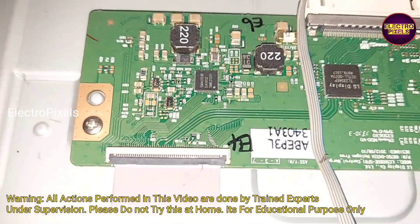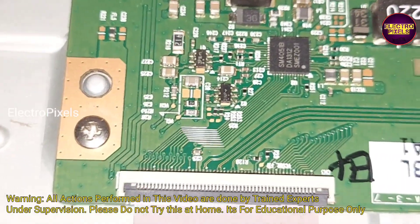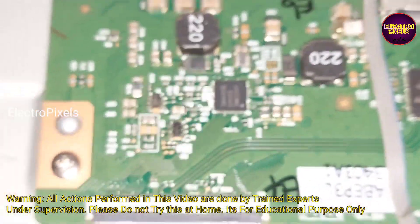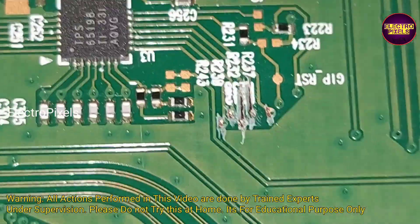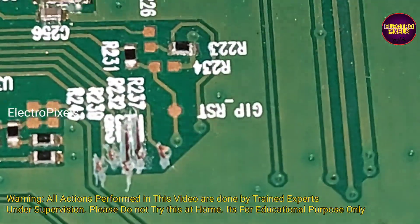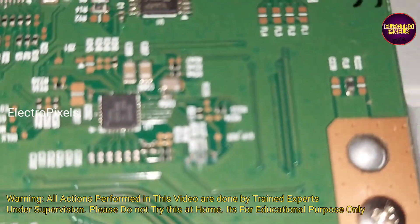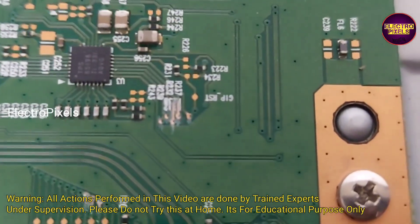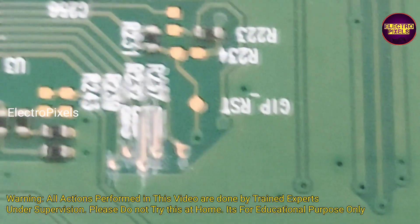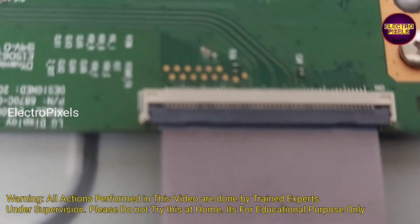So first we need to cut down the VGH-short and VGH-even track from the level shifter IC. After cutting down those tracks, we need to bypass VGH voltage to VGH-short to the panel side and check if the picture is okay or not. If the picture is okay, do nothing. If not, then again connect the VGH voltage to the VGH-even track and check. This is the level shifter IC — here you can see the two tracks which represent VGH-short and VGH-even respectively.